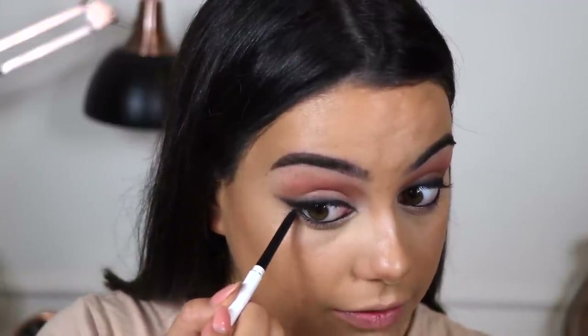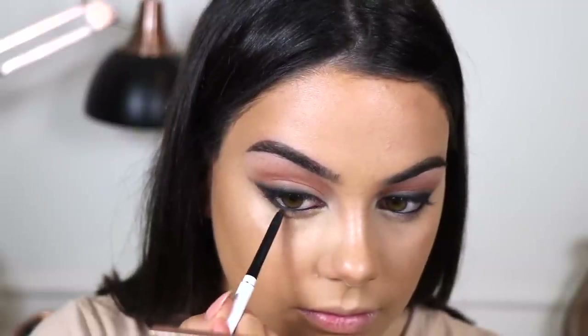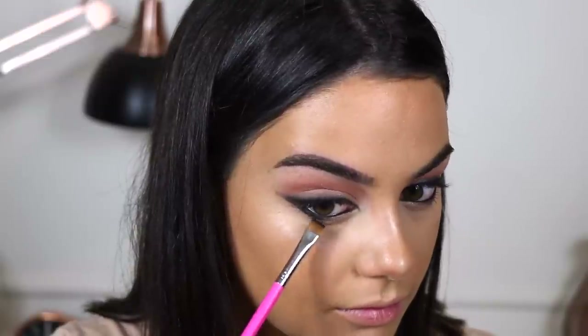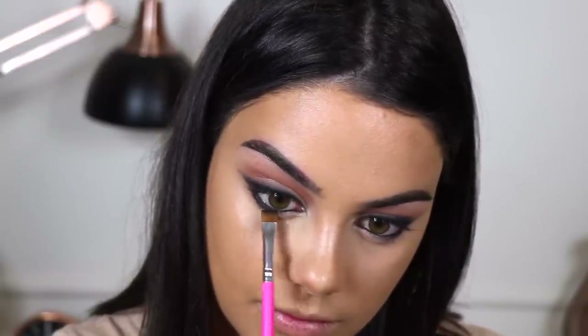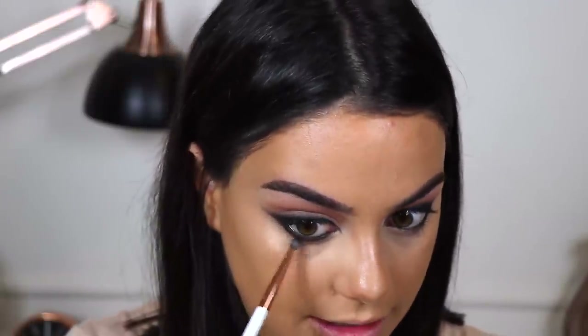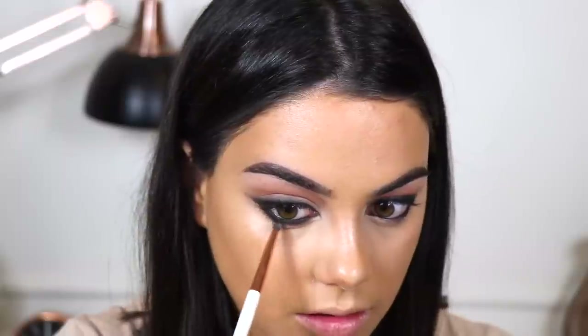Then I'm taking my ColourPop Creme Gel Liner in the black shade and I'm just going to start connecting the top of the eye to the bottom. And then I'm taking the black from my Urban Decay palette again and I'm going to use this to smoke out my lower lash line. I'm taking my Dose of Colours Pencil Brush again to make this nice and diffused at the edges. And now I'm just going to move back to the top of the eye as well with that same black eyeshadow.